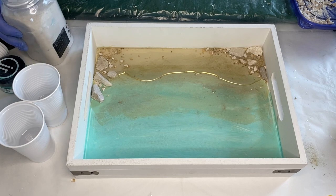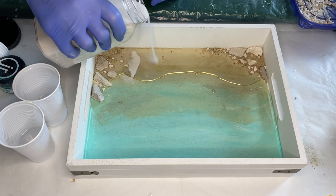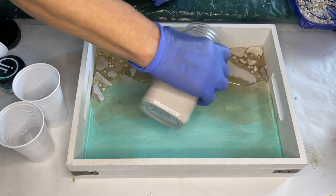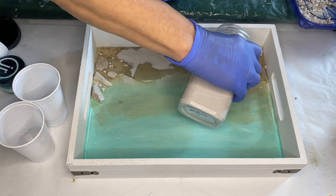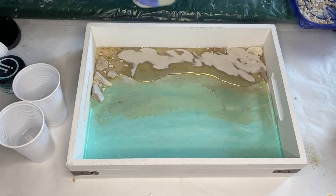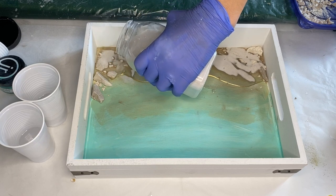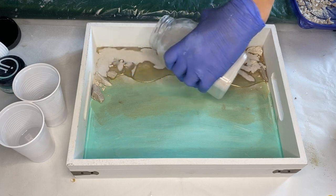Then she takes her jar of sand and pours the sand directly on top of the resin. Once the tray was finished, my mom did mention that if she were to do it again, she would put a thin layer of sand mixed with resin first, and then add the rocks, and then sprinkle sand where she felt it needed more. The way she did it here, the sand covered some of the rocks that she didn't want to be covered.